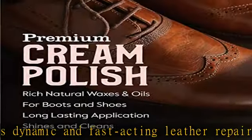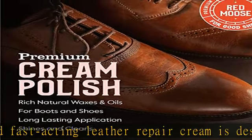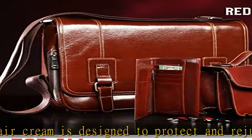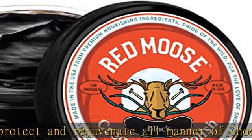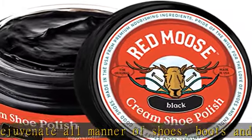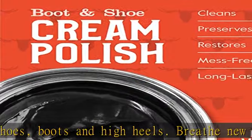Red Moose Shoe Shine Cream will make your old shoes and boots look like new again. It's easier to apply than a paste and much less messy than liquid polishes. You'll instantly notice significant improvement after just one application. Premium quality, made in USA — Red Moose is proudly committed to the highest standards.